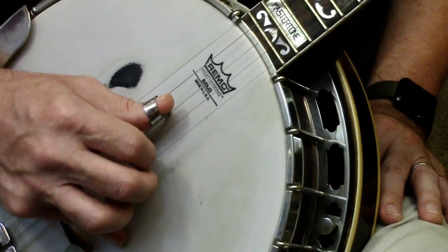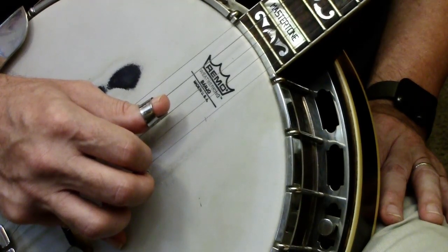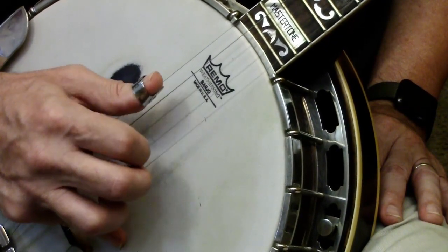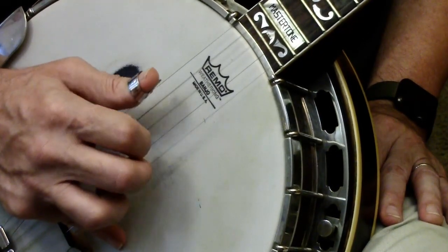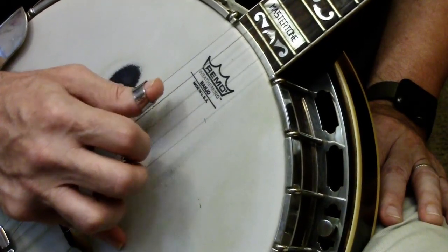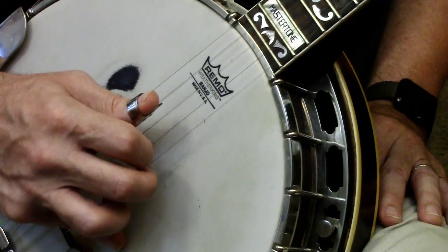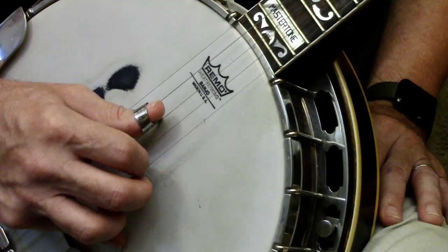That's ten rolls — five going forward, five going in reverse — all using the same strings. Forward: three, two, one — four, two, one — five, two, one — four, three, one — five, three, one. Reverse: one, two, three — one, two, four — one, two, five — one, three, four — one, three, five. Hope this helps!